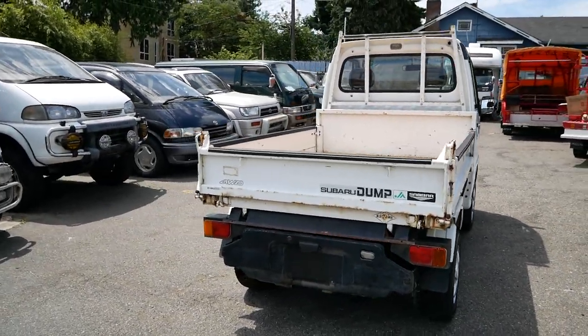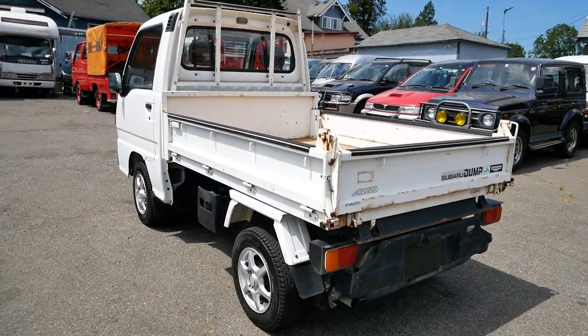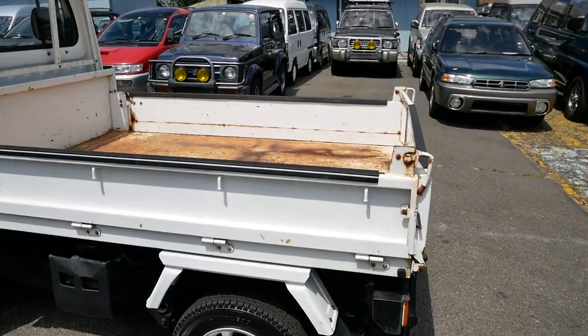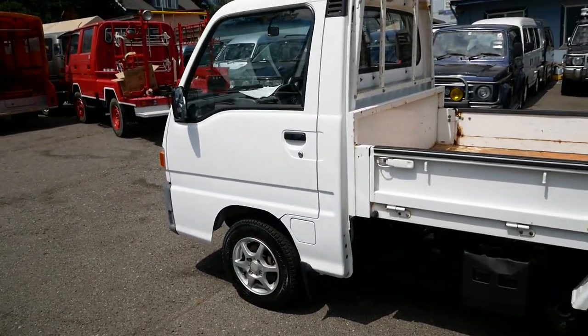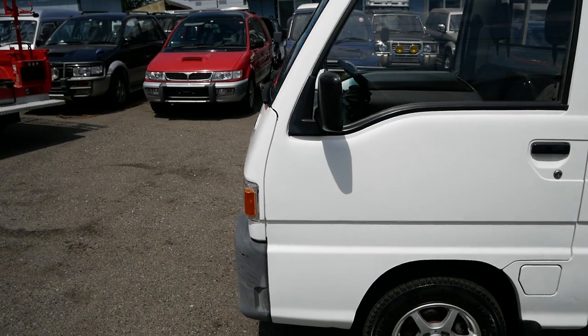It's a hydraulic lift dump bed with a power push button to lift it up. You can see this one's in pretty good shape — there's typical wear on the bed but the body around the outside is in good shape, and especially up front everything looks really good.